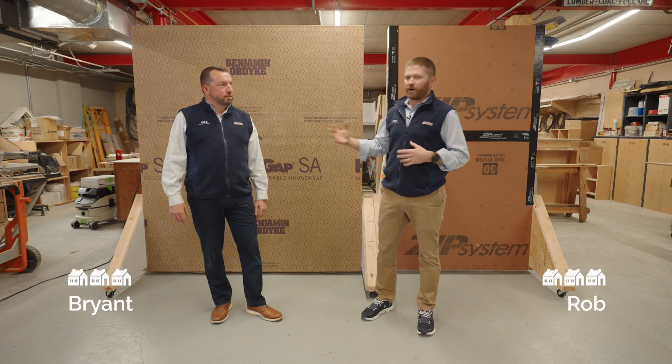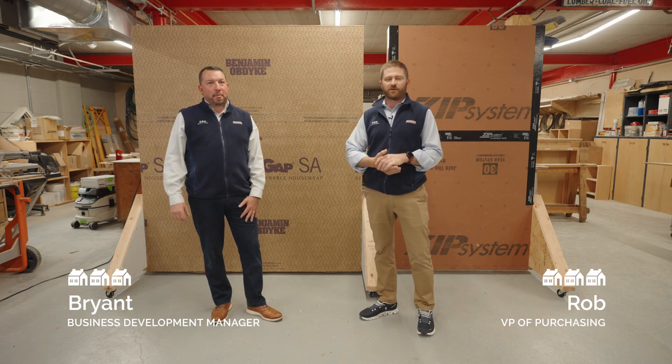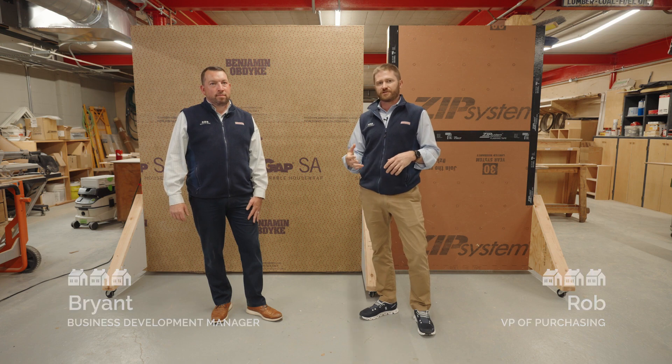Hey everyone, I'm Rob Campbell, this is Brian Coogan. We're here at Ring's End continuing our discussion about the changes to the 2022 building code, specifically the energy requirements.